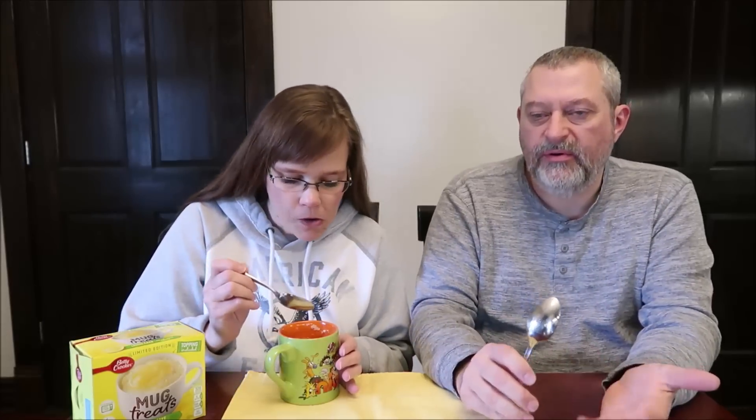I want to try just the cake - it's actually almost like a lemon meringue pie filling on top. I did just try the cake itself - I think the cake itself is delicious, the cake itself is very good.